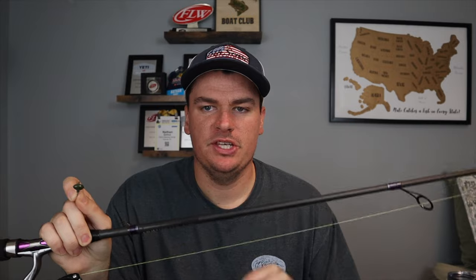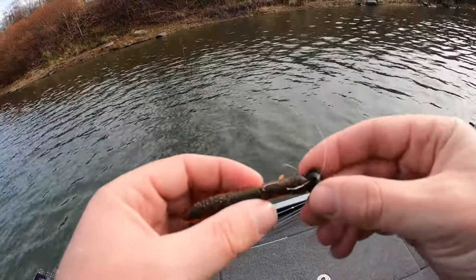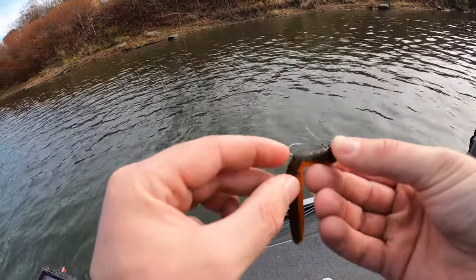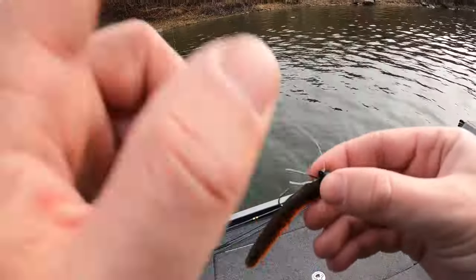For smallmouth, I've been using the 3/16 and 1/4 oz. My setup is the same as always: a custom-built 7-foot medium action spinning rod, spinning reel, 15-pound braid with an 8-pound test fluorocarbon leader — the same setup I use on all my spinning rods. Let's head out on the water, fish this bait, and show you how effective it is at not getting hung up.